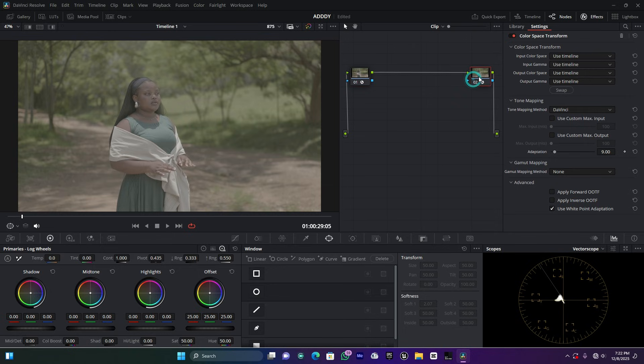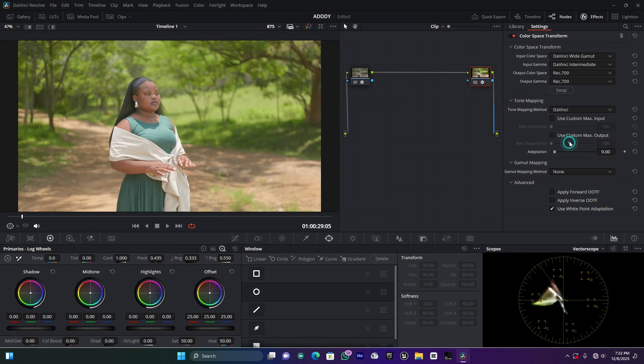For the Color Space Transform output node, set the input color space to DaVinci Wide Gamut and the input gamma to DaVinci Intermediate. Then set the output to Rec. 709, and the output gamma to Rec. 709 as well. For MacBook users, you can choose Rec. 709-A for the output gamma.